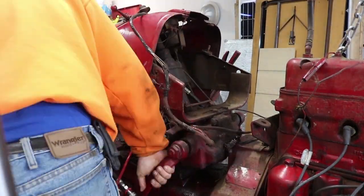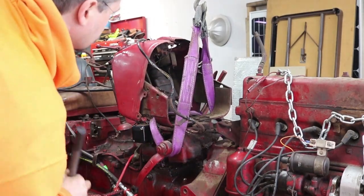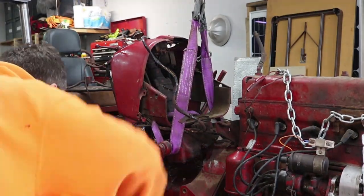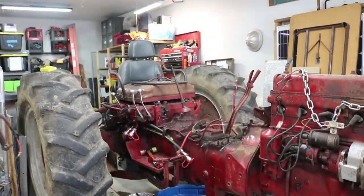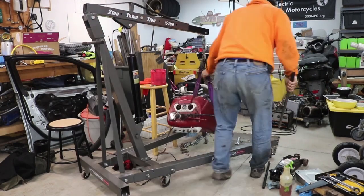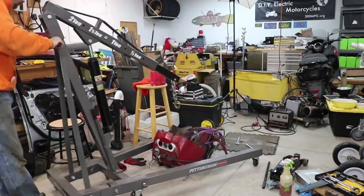I did end up removing the steering — I'm not going to bore you with the details, but basically it was removing the two hydraulic lines for the power steering, then removing a whole bunch of bolts that mounted the steering unit down onto the top of the transmission. I lifted it up with my engine hoist because it's heavy, and set it off to the side.